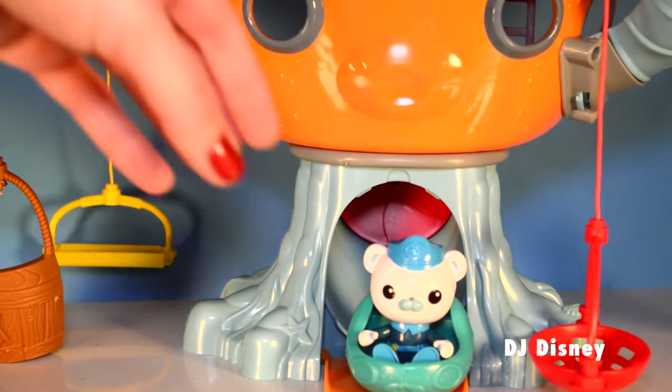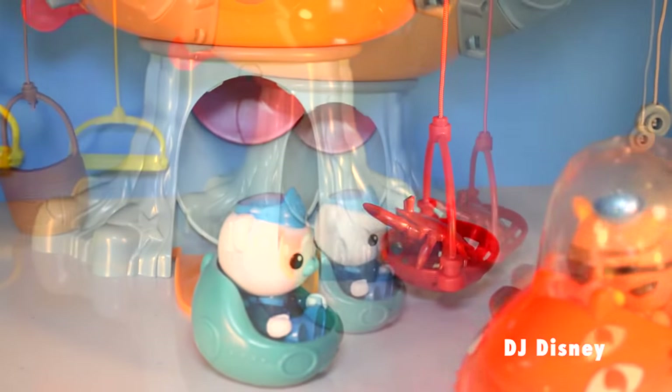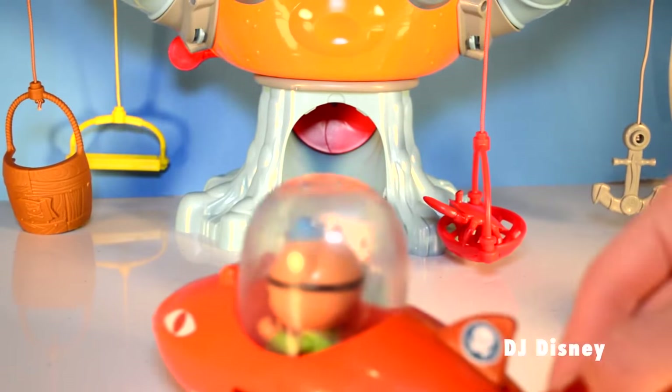Octonauts, to the launch bay. We need to use the net to save the creature. Here's the crab that's in trouble — let's quick get him up to the launch bay.